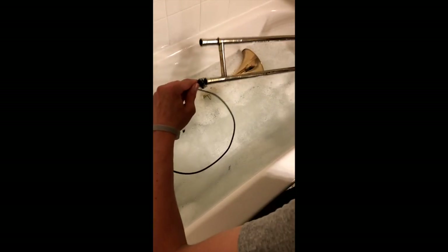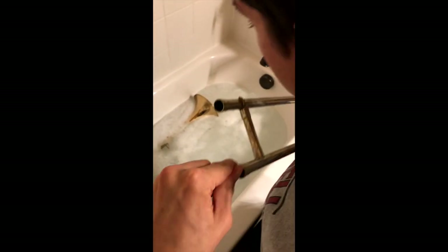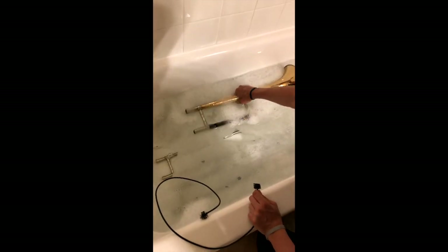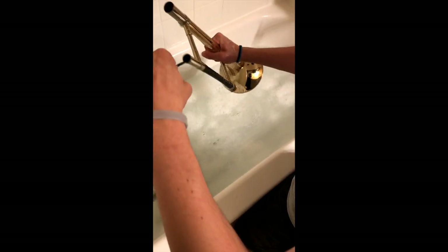Now let's do it to the other side. Now let's place it back in, submerging it completely in water. Now, let's take out the bell section and scrub out the small end of our bell with the slide snake.